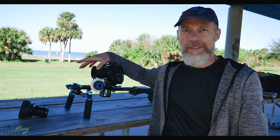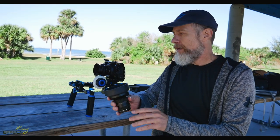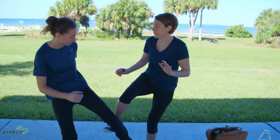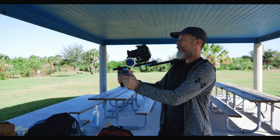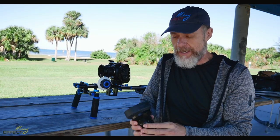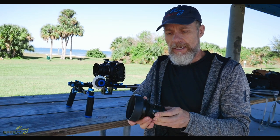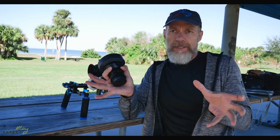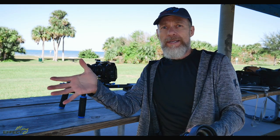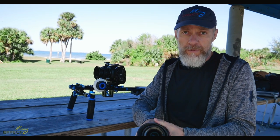This is the Panasonic 25 millimeter — it doesn't have optical image stabilization, and neither does this lens, the SLR Magic 10 millimeter. Someone wanted to know how to stabilize a walking shot. One way to cheat is to use a wide-angle lens like this SLR Magic. At 10 millimeter it's really wide, so it produces a nice clean image and is very forgiving on jarring motions.